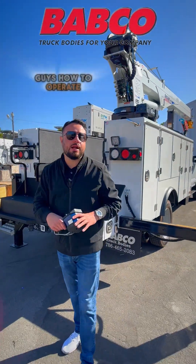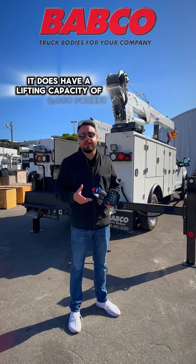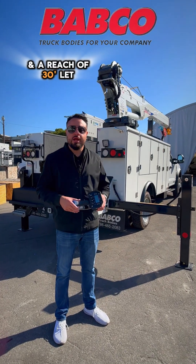Hey guys, welcome back. Today I'll be showing you how to operate the Stellar Crane 8630 model. It has a lifting capacity of 8,600 pounds and a reach of 30 feet. Let me show you a quick overview of how to operate it on this control.